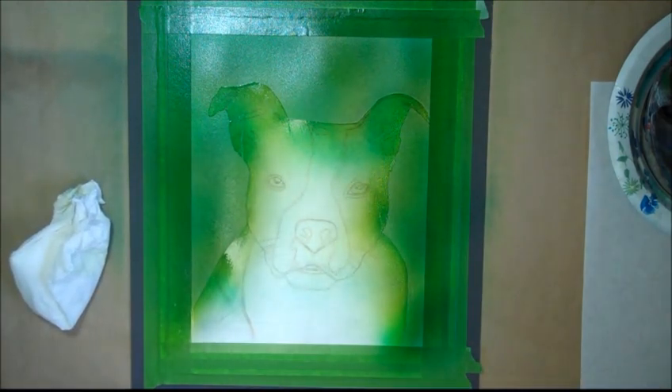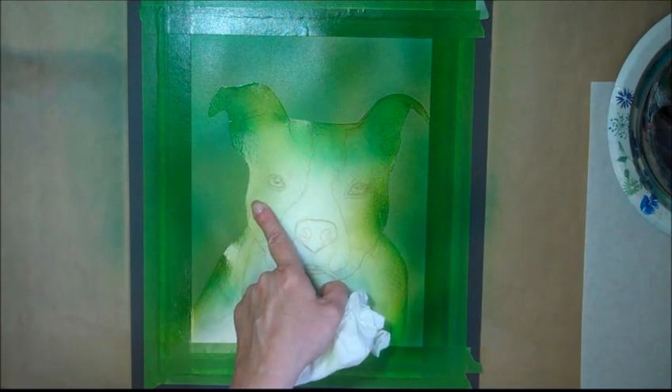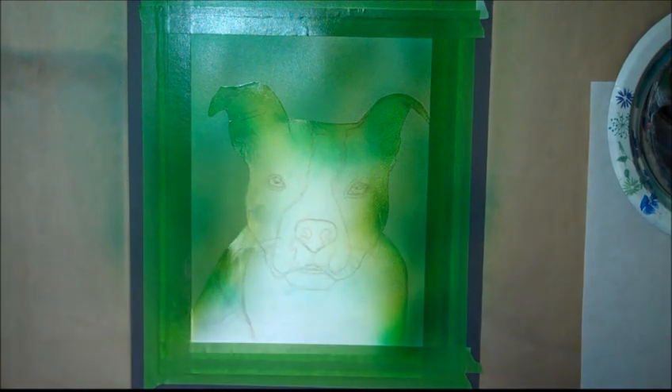I am drying it a little more now because I'm happy with this. Don't want to saturate too much — you don't want to buckle your painting surface.